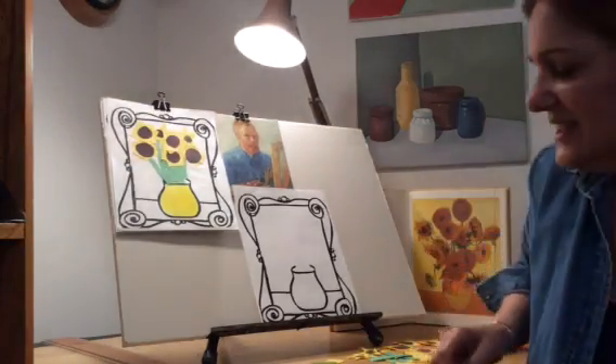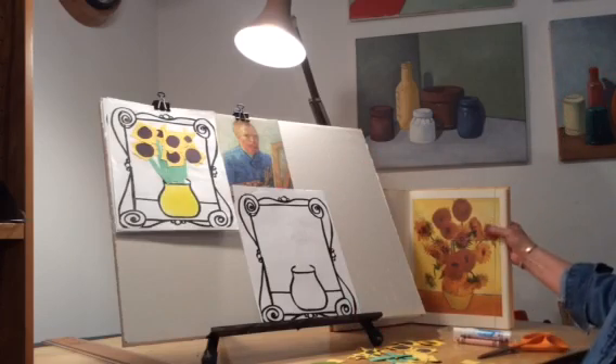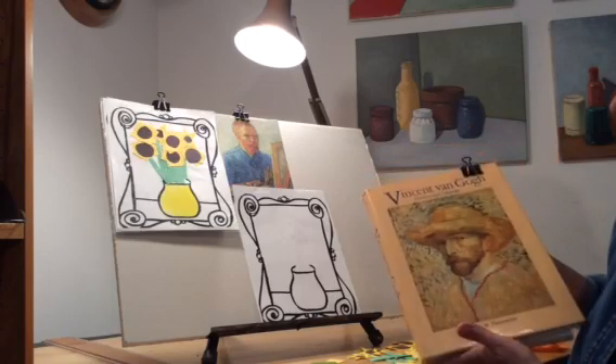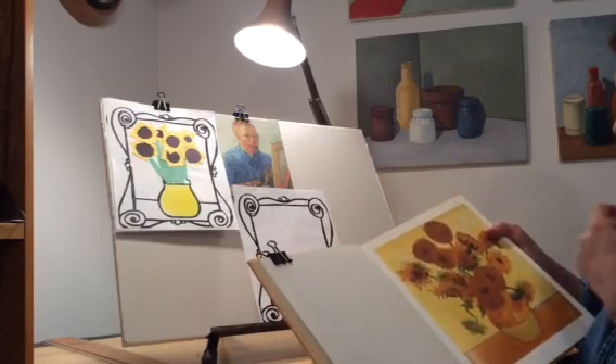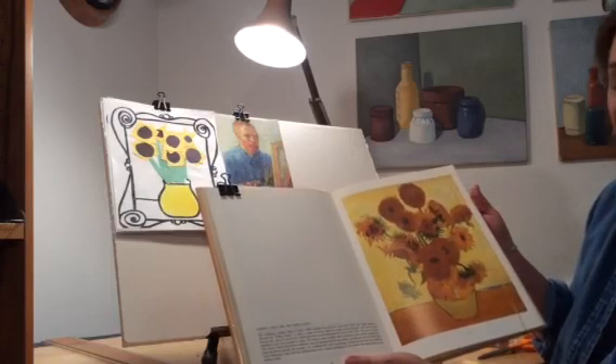Today we're gonna do a really neat project on an artist named Vincent van Gogh. As you know, Vincent van Gogh is a very famous Dutch painter and he did thousands and thousands of beautiful paintings. And among one of his most famous is his sunflowers.